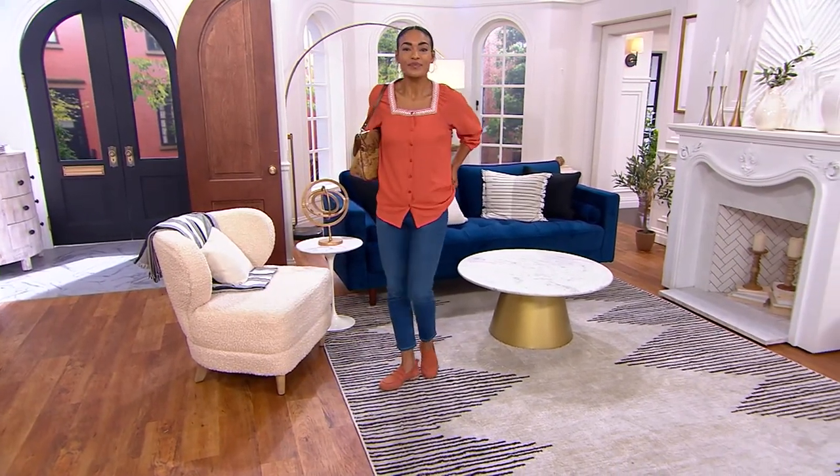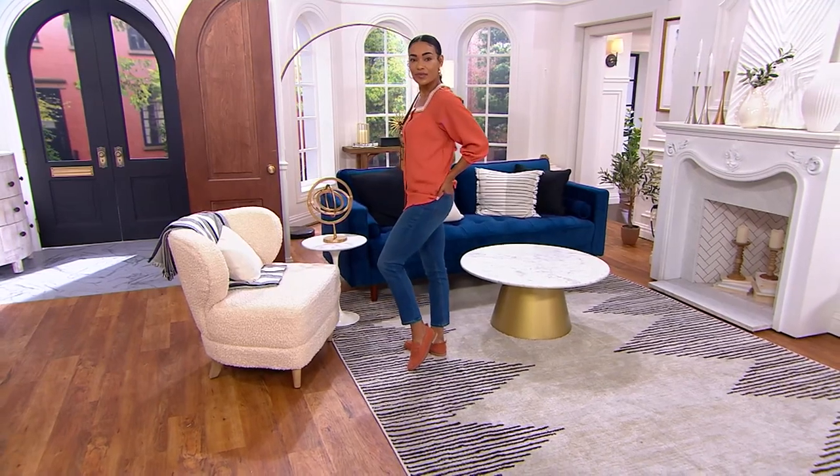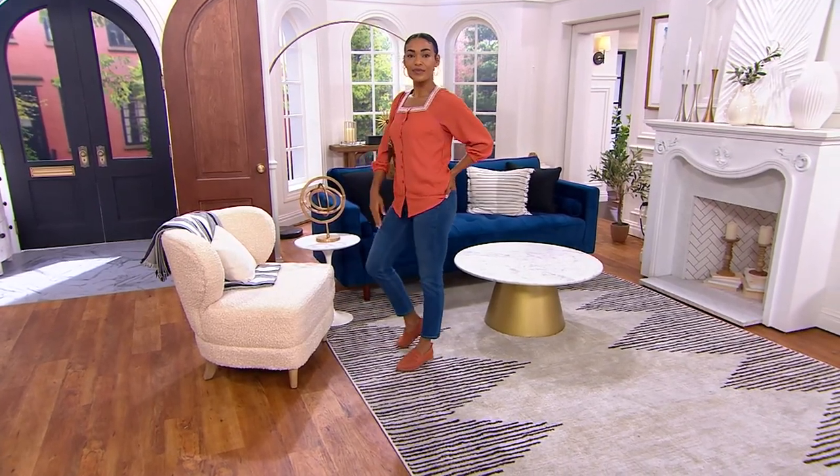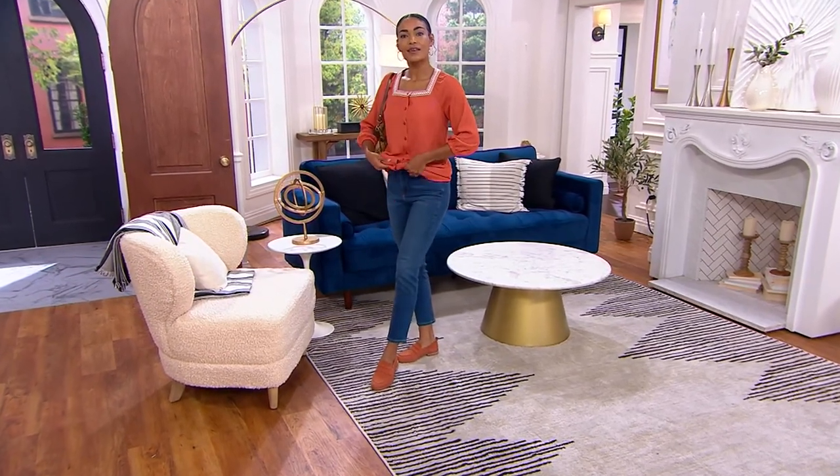It tapers going down to the leg opening. It is an ankle jean, so in the regular it's going to be 28 inches. In the petite, it's going to be 25 inches.